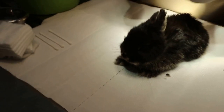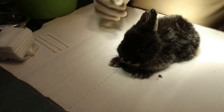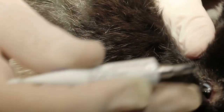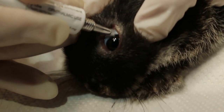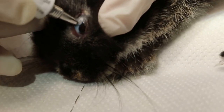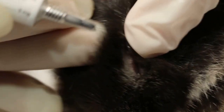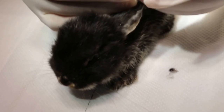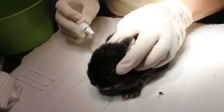I'll start first by putting eye ointment to protect the eyes, just in case the insecticide gets into the eyes. I put about 1cm of eye ointment to protect the eyes when I treat that area.